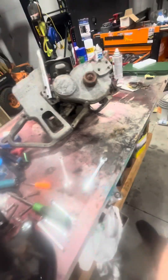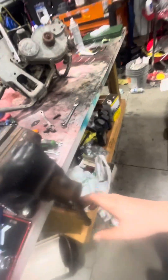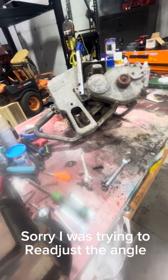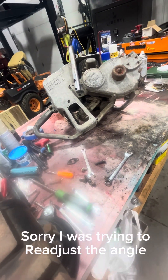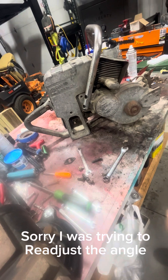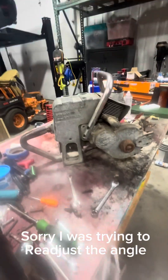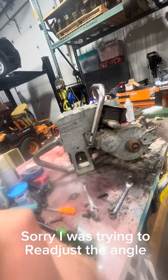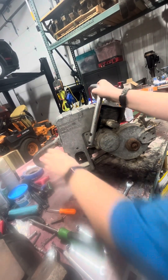I just noticed something - there is no fuel line on that carb, and that looks pretty nasty down there. Right here, that's where the fuel line should go, and that's pretty nasty. I got a tripod mount for my phone and a vise set up.